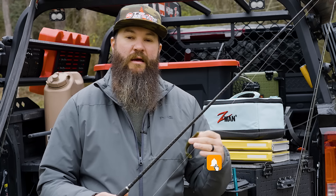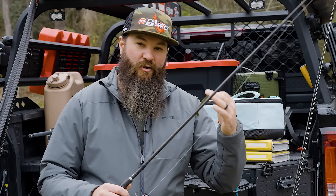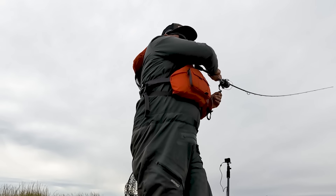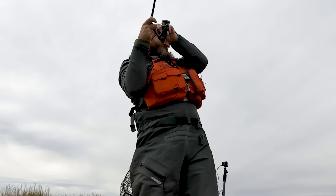Simply by lifting the rod tip, I was able to reel that across the surface and then slow it down or even kill it right in front of those fish. And I had a lot of success with that setup.